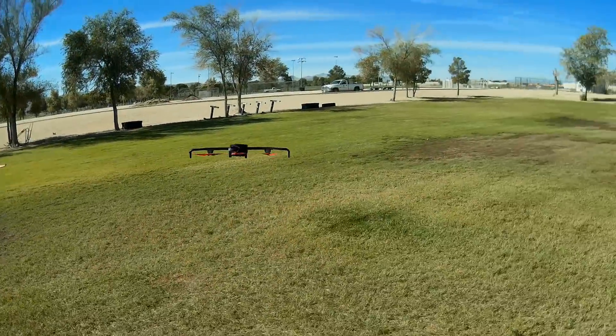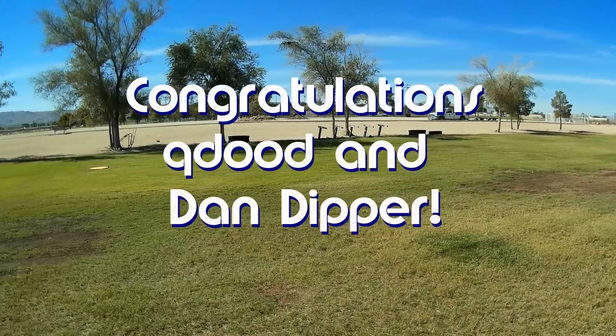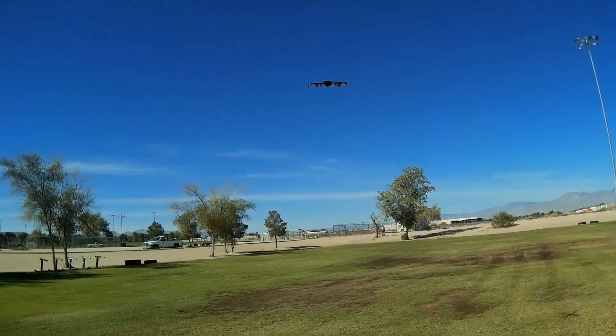Hi, Quadcopter101 here. Before we get started, let's get the shoutouts out of the way. Today's shoutouts go to QDude and Dan Dipper. Both were first to say first in one of my recent videos and thus won the shoutout, so congratulations to both of you.